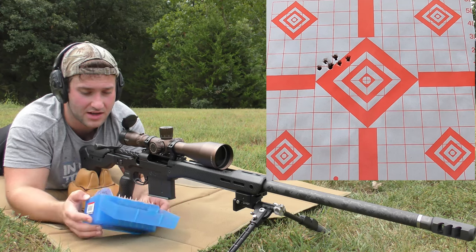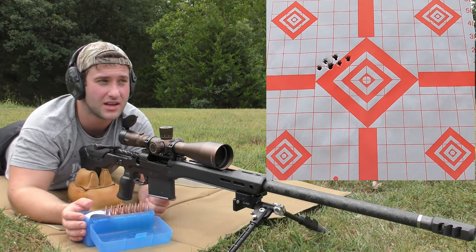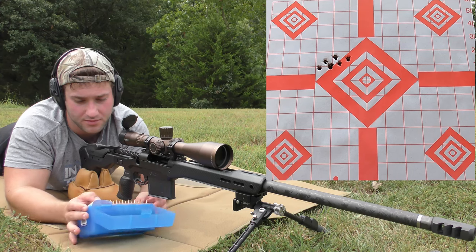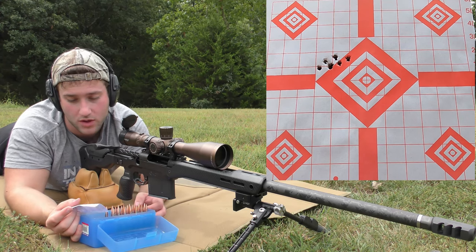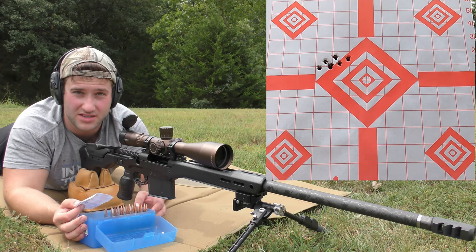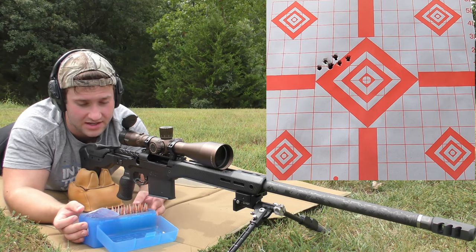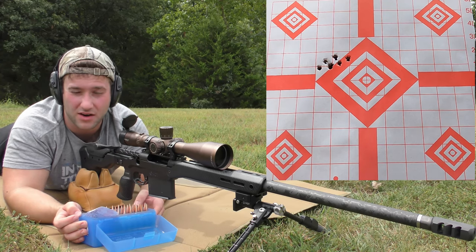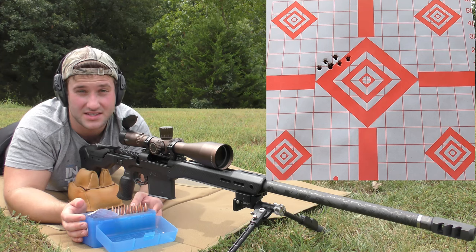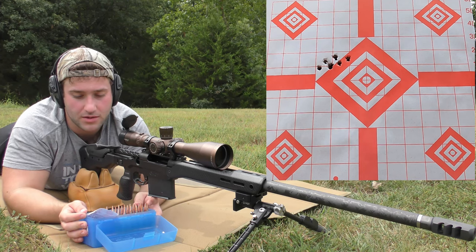The next powder we're testing is Retumbo. I'm going to give the rifle plenty of time to cool off first. Starting at 62 grains and working up to 68 grains. If I could choose which powder I'll actually use, I'd probably go with N570 if it shoots well — I like that powder. It's a very solid powder with good temp stability and consistency, though the kernels are gigantic and it doesn't meter well. We'll turn off the cameras and come back to start at 62 grains of Retumbo.